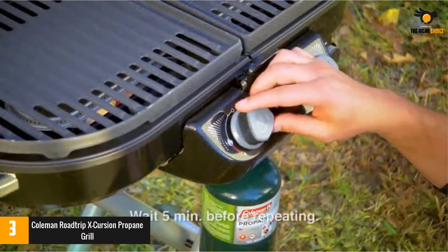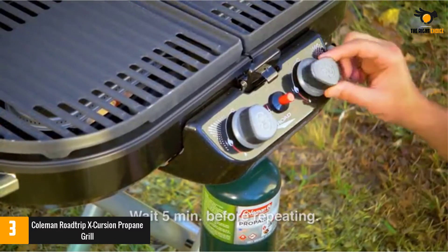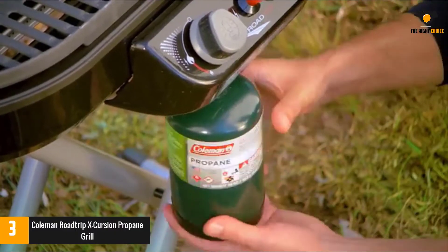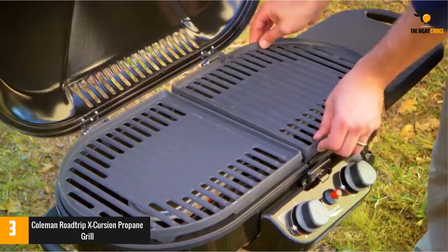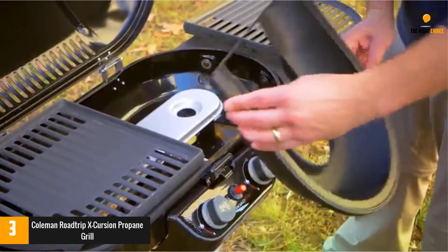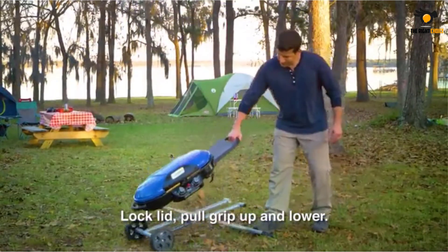It is made using the best quality materials, so you can easily trust the durability of this grill. Moreover, this product comes with double steel burners with individual temperature control, providing complete versatility. It also comes with special drip trays which make it easy to clean.